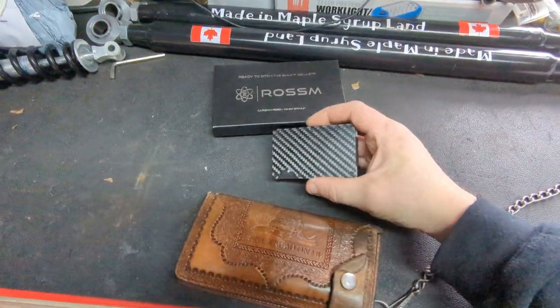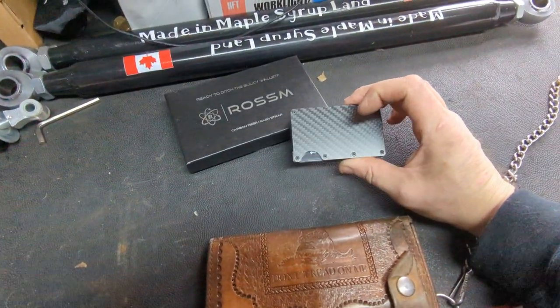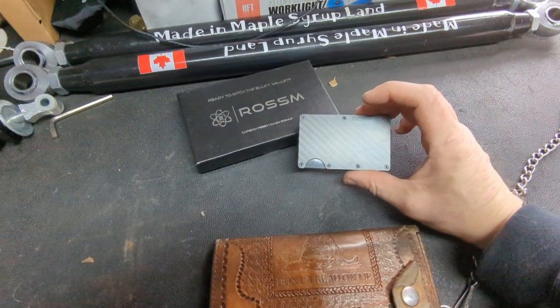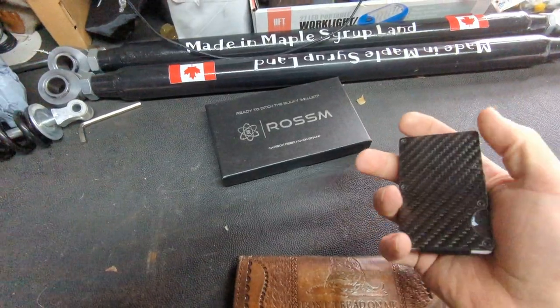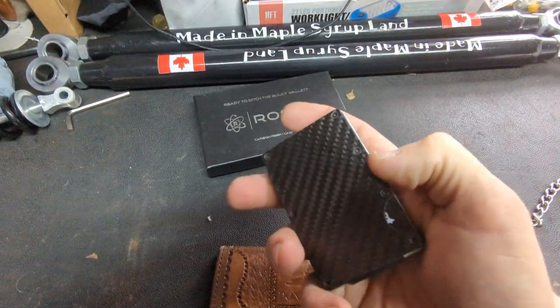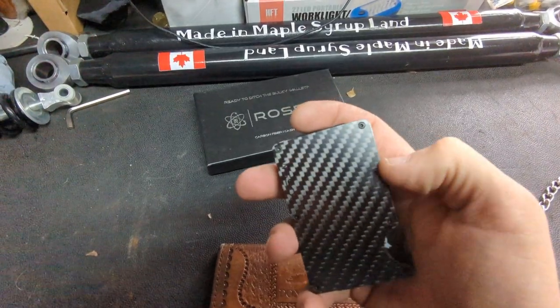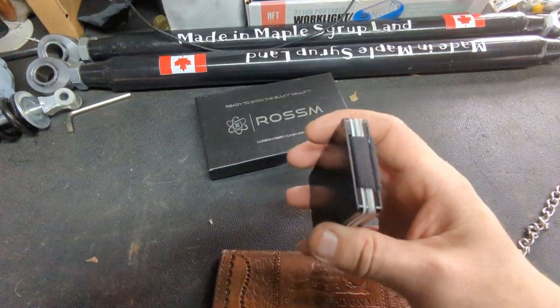I've seen a couple videos on YouTube already talking about this Rossum wallet versus the Ridge wallet, and it's almost identical except I guess some of these edges are a little bit hard, where the Ridge wallet edges are beveled a little bit.